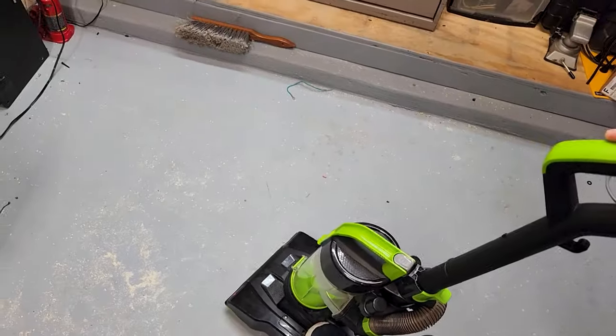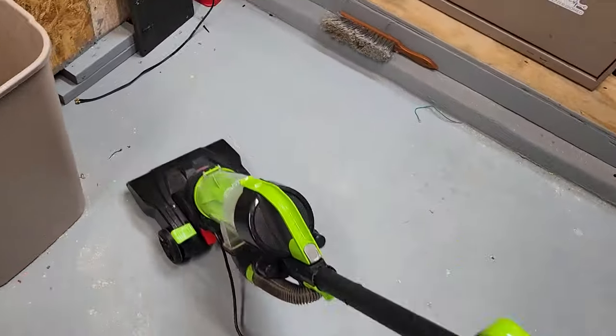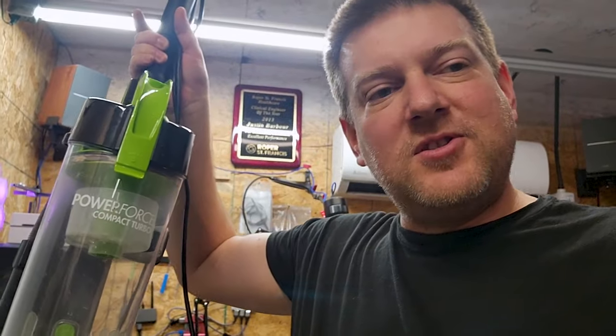Now let's see how it runs. So there you have it, guys. All fixed, ready to go. Dumpster challenge number two.